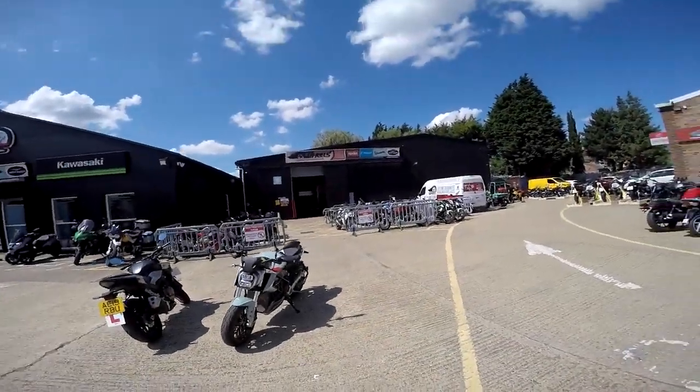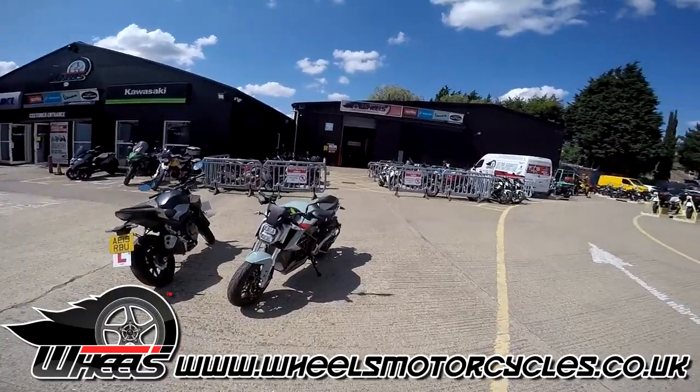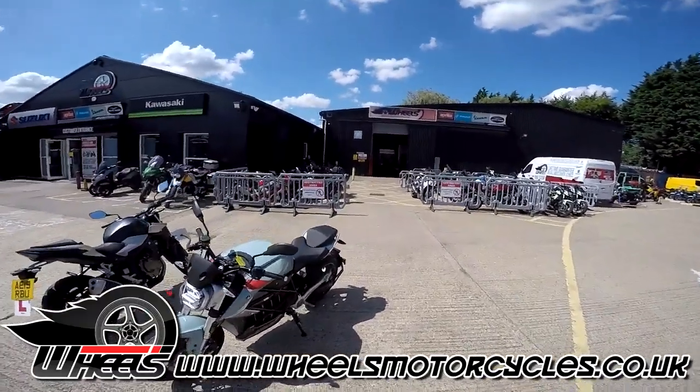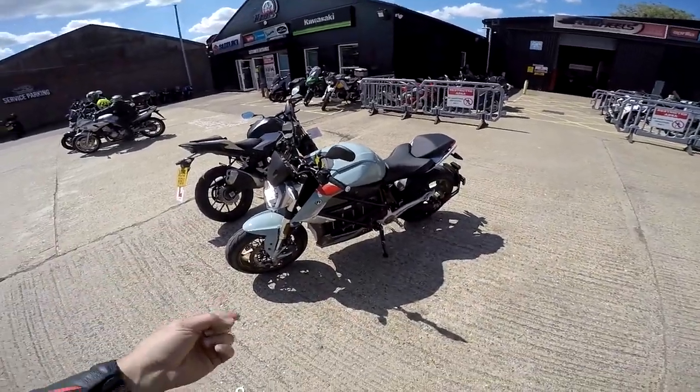Welcome along, guys. I'm finally at Wheels Motorcycles in Peterborough. It's been a long time coming, but I've finally come up, made the effort, had a tour of the store. Absolutely fantastic. And basically, I spotted this little beauty.